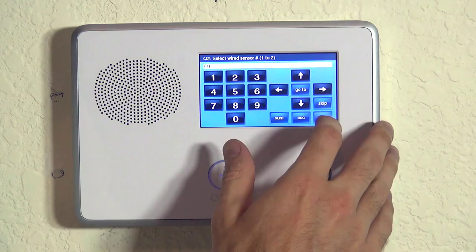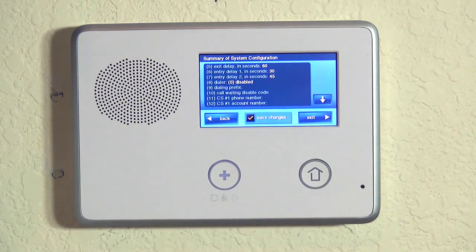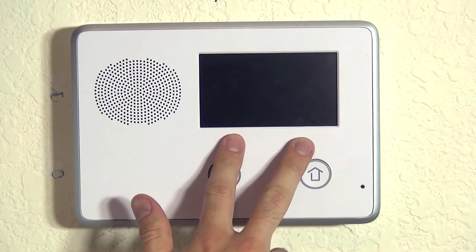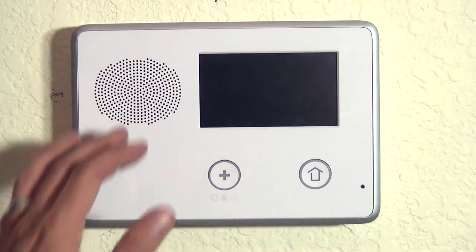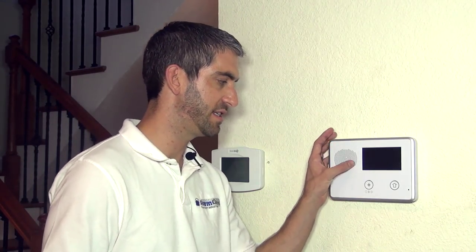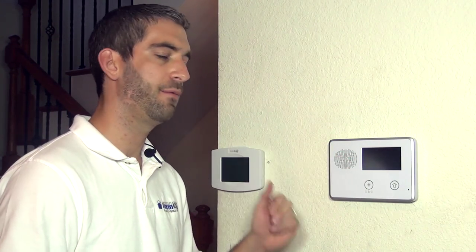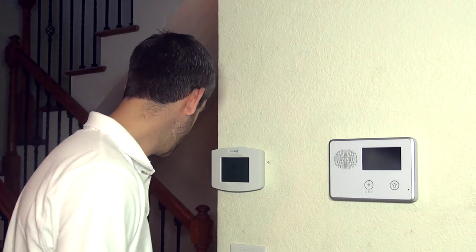We hit skip. Now that we're at Q2 and we've learned in all three possible loops for this device, we're simply going to end our programming and save our changes by exiting. When we exit, you'll see the screen goes dark — the panel literally reboots itself. Once it comes back up, you'll hear the system say 'disarmed.' The screen will come back up and we know that we've learned in our SMKT3.